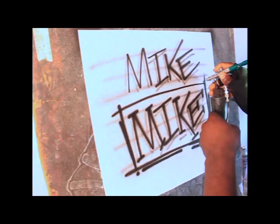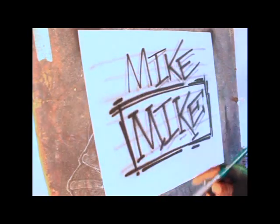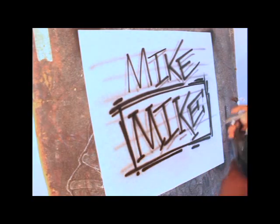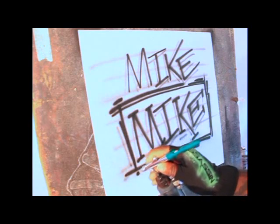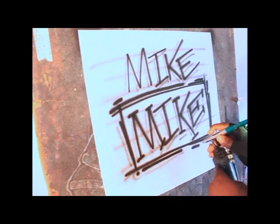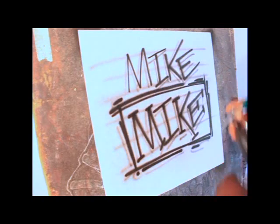I'm going to accent the edges with a little scribble work, which gives it more of a raw feel. Something as simple as putting a box around the letters — I'm going to go ahead and do a drop shadow around the box and add some definition.